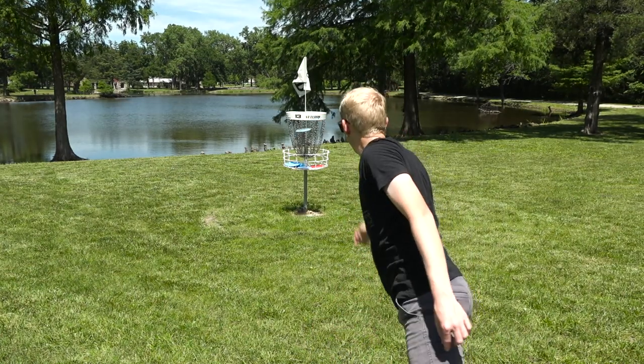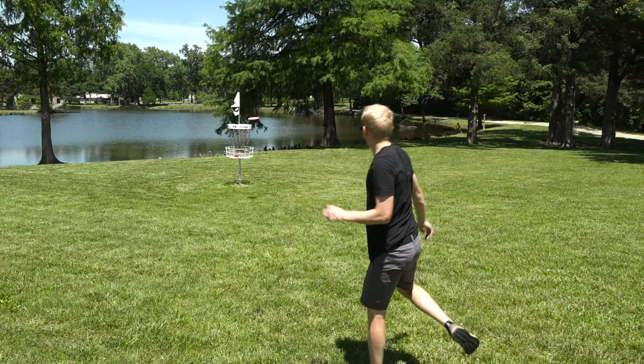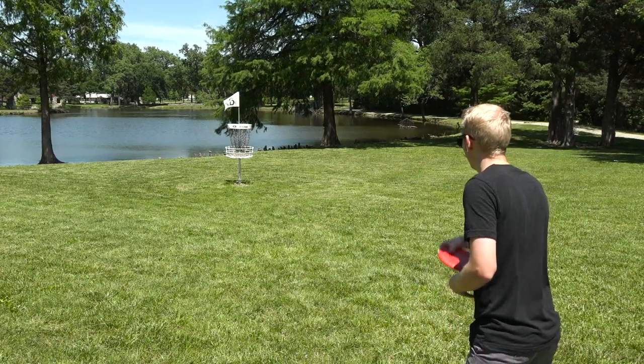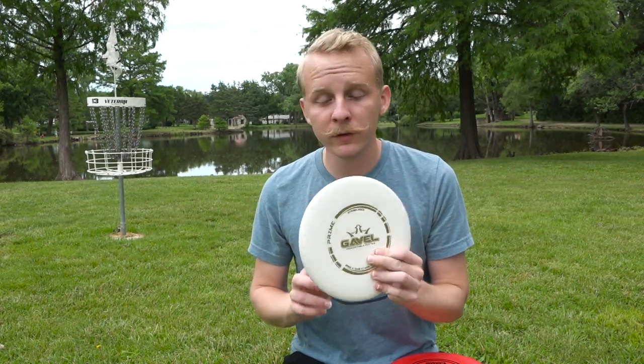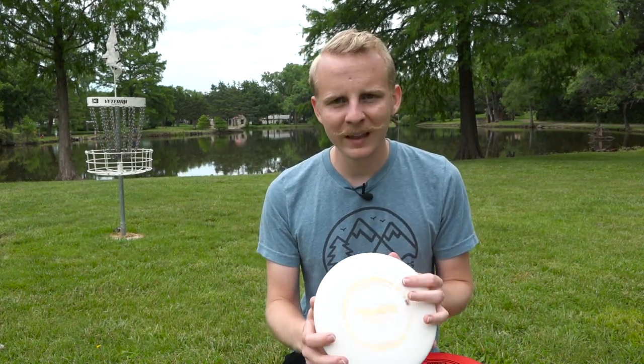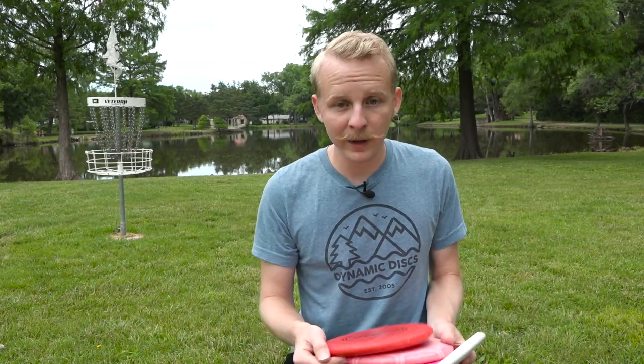When you get farther out — maybe 12 or 15 meters away — that's when you're going to start to see some variance. Here's a jump putt with the Deputy where I can throw it straight at the basket and trust it's not going to fade out. Whereas with the Marshall, I have to aim a little bit higher and right and let that fade carry it into the basket. Going with something extremely understable or extremely overstable as your putting putter can reduce your consistency. This Prime Gavel is the most understable putter Dynamic Discs makes, and I definitely had to be more careful with how I threw it inside the circle, whereas all the others I could just throw straight at the basket.